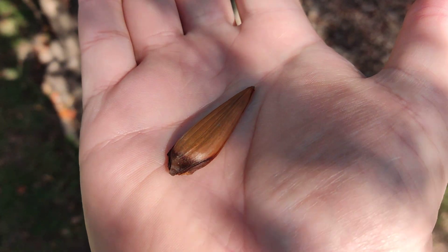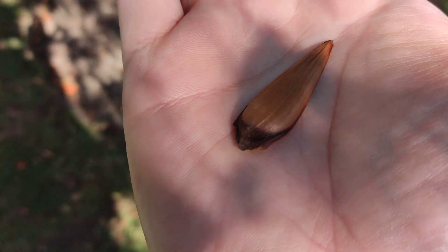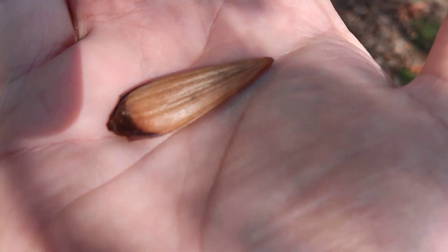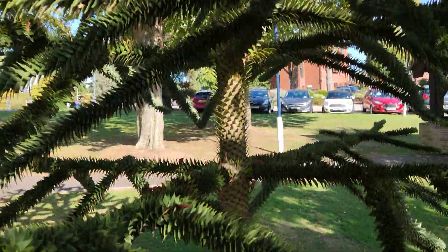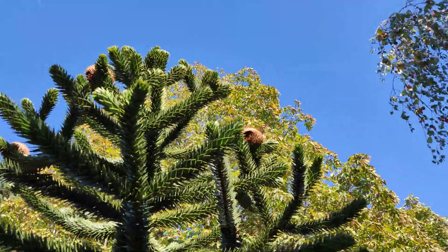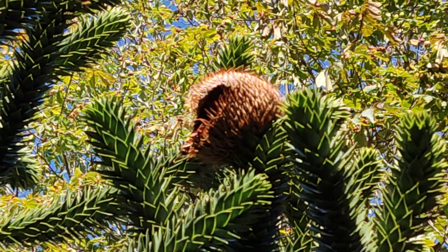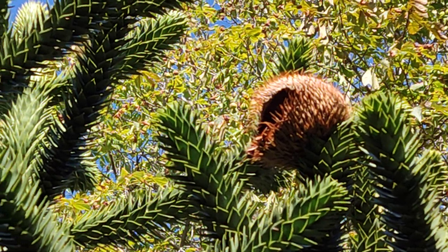The male tree has these sort of oval shaped structures which have the pollen, and that blows around in the wind and then obviously comes to fertilize the seeds up here. This monkey puzzle had one — you can see this round one — there's another one here, but as they started to drop to the floor it's sadly clear they've not been fertilized, so we will have no extra baby trees, but you might manage to find some.